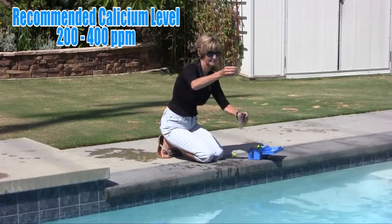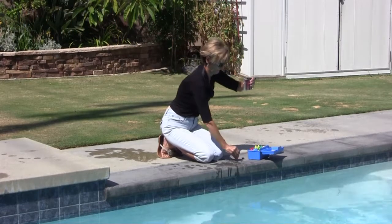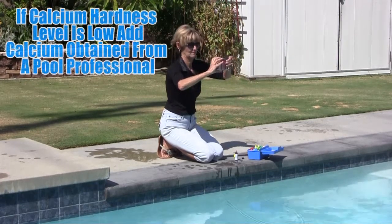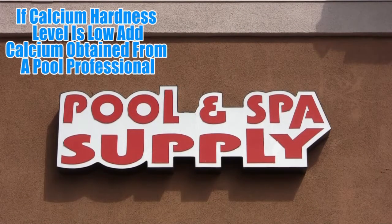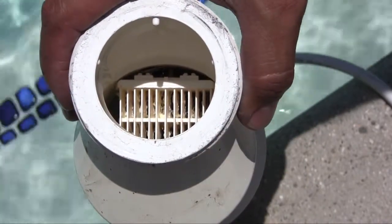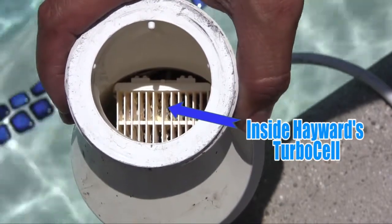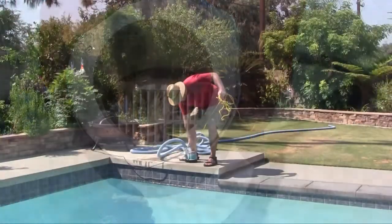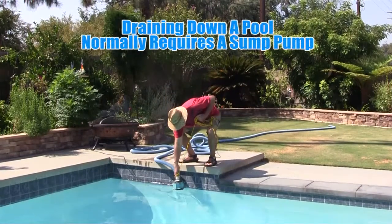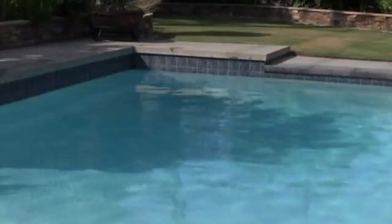If calcium hardness is too low, the water will attempt to pull calcium from other possible sources like pool plaster. Add calcium obtained from a professional pool dealer to bring levels up to 200 to 400 parts per million. If concentrations are too high, increased scaling of the turbo cell and pool surfaces will likely occur. If the calcium hardness exceeds 400 parts per million, partially drain the water and replenish with fresh water to dilute.